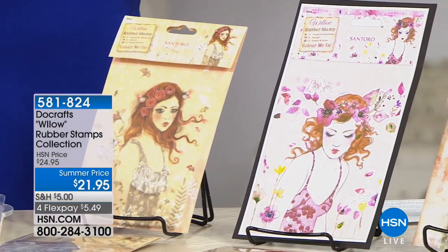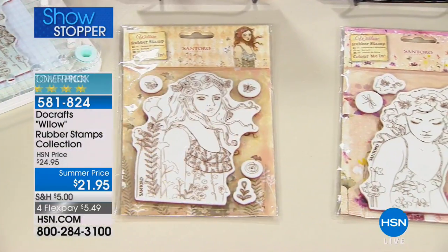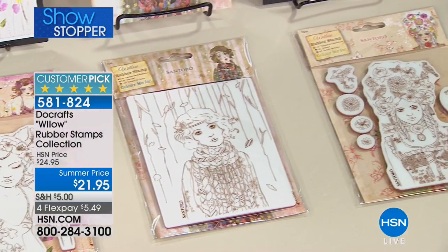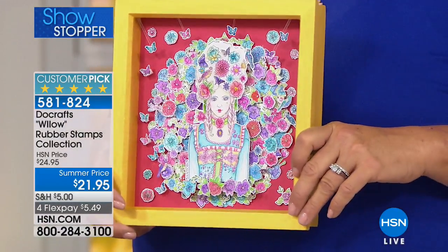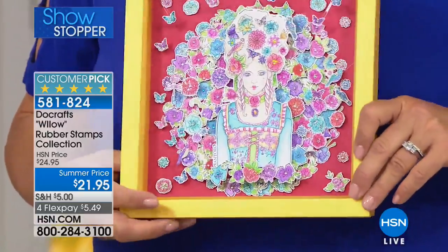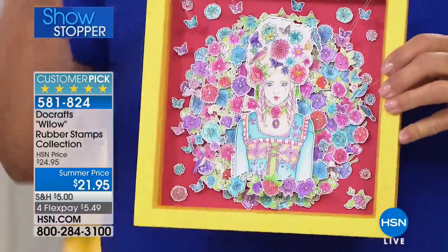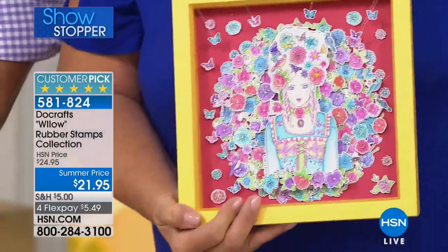Every review on HSN.com for this next item is a perfect five stars and you can see why. This is a beautiful way to add vintage, Parisian-inspired artistry to any design or card. Summer priced at $21.95. This comes to you from Santora London, which started out on Carnaby Street in London as a small boutique, bringing artisans in to create original artwork that became crafts. This is a full 17-piece stamp set.